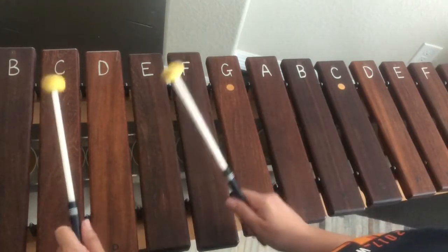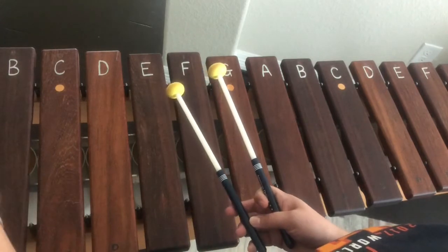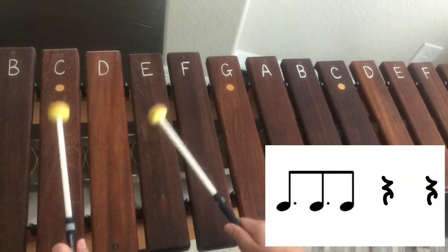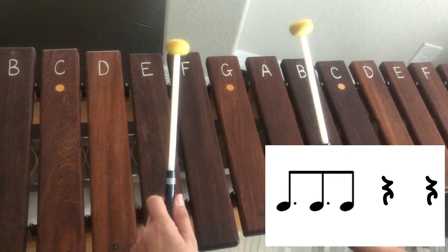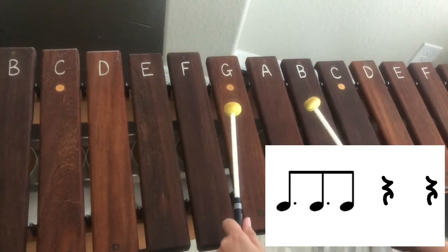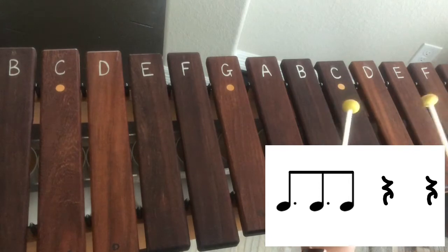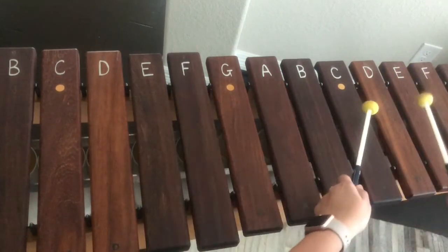It's going to sound like this. Okay, and what I want you to pay attention to is where the beat falls as we play. Ready, set, here we go — and then we're just going to bounce on back.